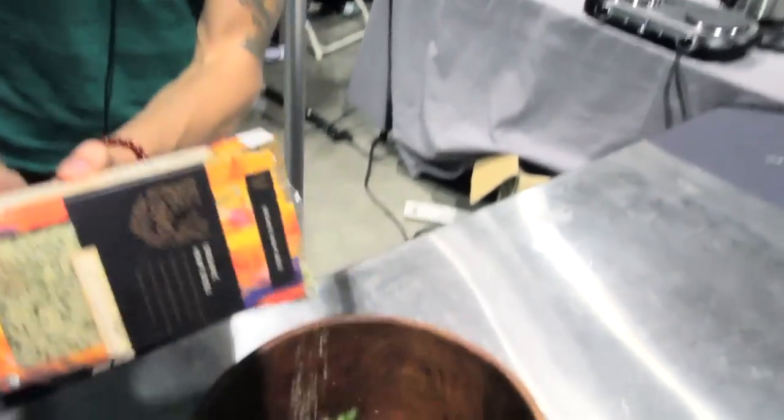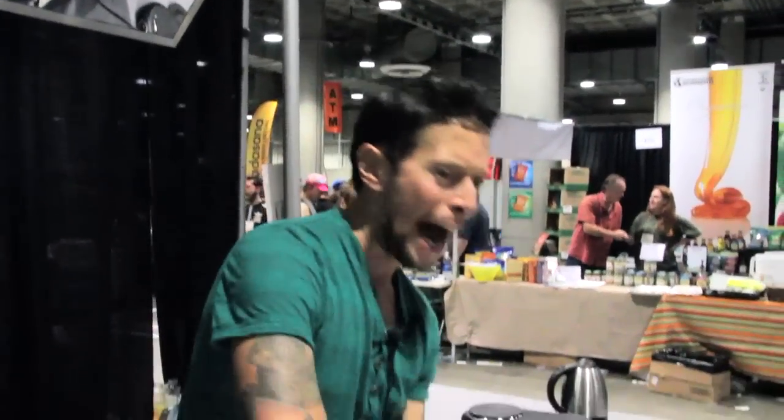Hemp is awesome because it's full of gamma-linoleic acids, which are very heart-healthy. And for anybody ever asking the protein question: for vegans, we get enough protein. But if you want a little extra protein in your diet, hemp seeds are up to 33 percent protein by weight. Go ahead and add about a quarter cup of hemp seeds to your mixing bowl. Hemp seeds, cacao, and goji berries are going to be the first three superfoods to really bust through to the mainstream.